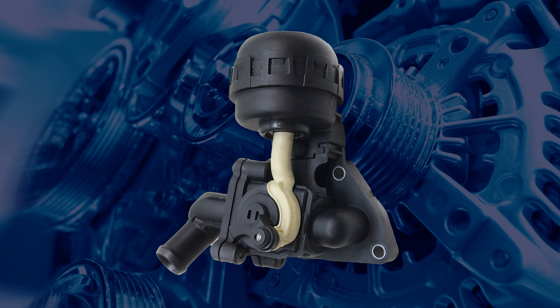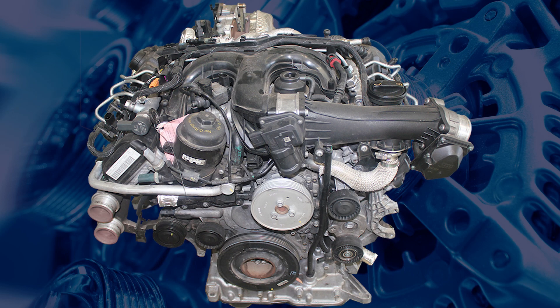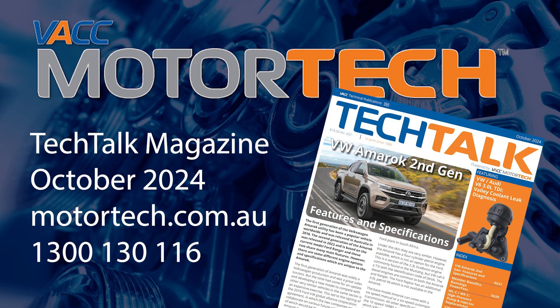For a detailed procedure on replacing the coolant shut-off valves, or to learn more about the Volkswagen 3L V6 diesel engines, see the October 2024 issue of VACC's Tech Talk magazine. Log on to VACC Motor Tech or call VACC's Tech Advisory Service.